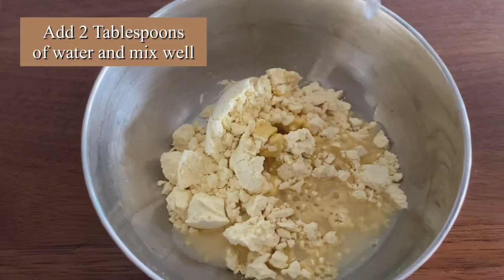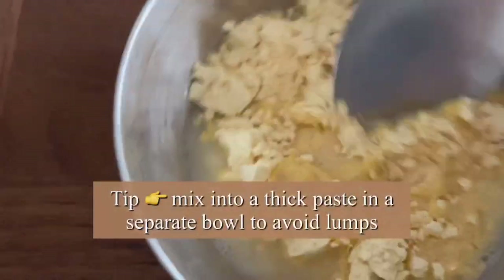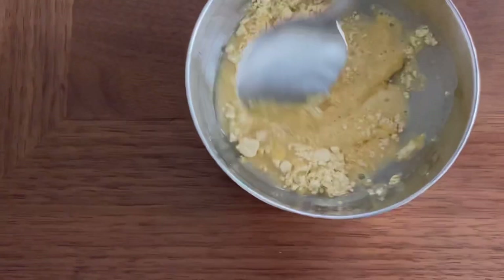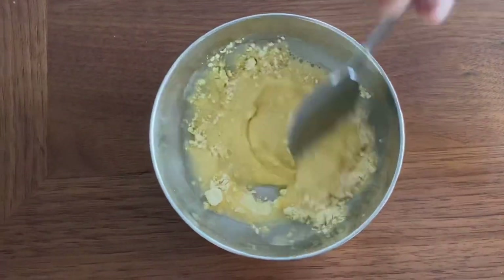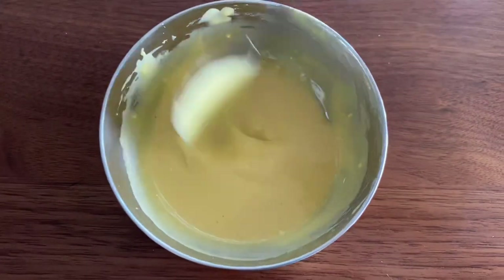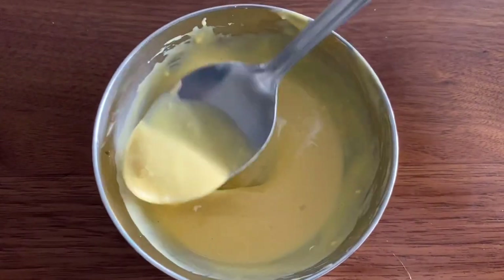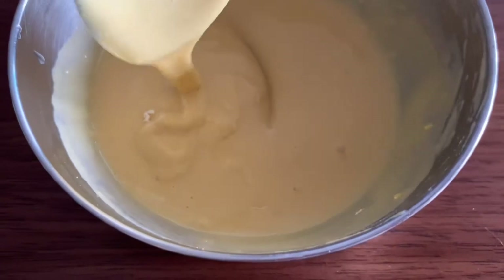Mix it really well until there are no lumps. This step is important — if you mix the gram flour directly into the coconut cream you'll end up with lumps, so mix it in a separate bowl first and then add it to the coconut cream.